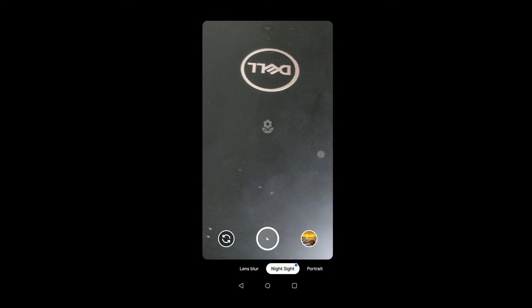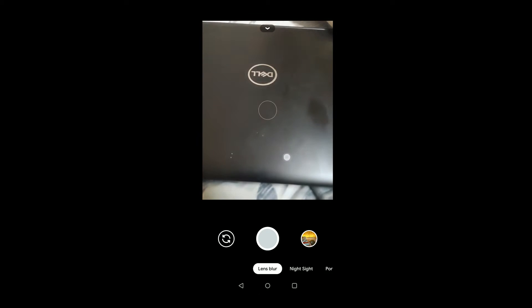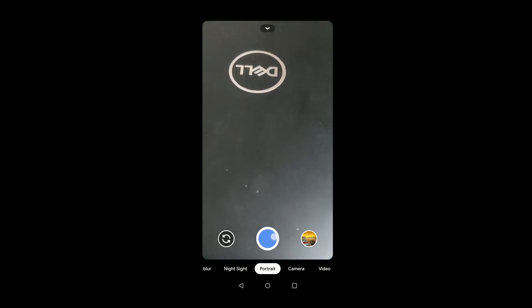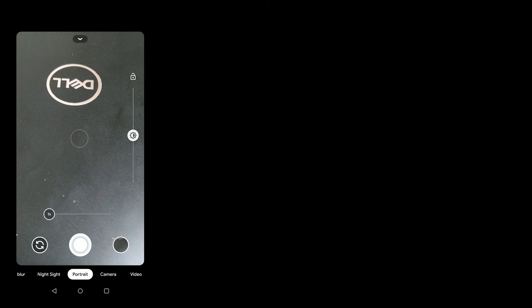And there it is. It feels quite fast. Even the night side has been moved out of the default options. It feels quite fast to use compared to the previous version of the application, but there's always a scope of improvement.